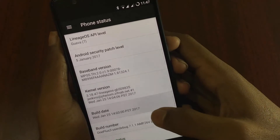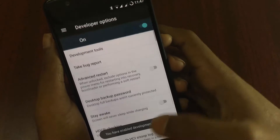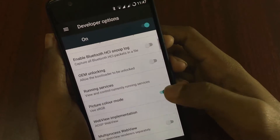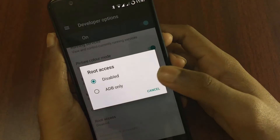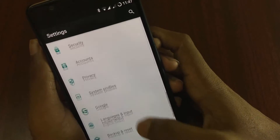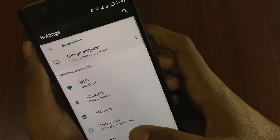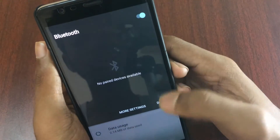Tapping on the build number seven times will enable Developer Options. As you can see, Developer Options and root access are present in this ROM. SRGB color mode is present but it's not working. Root access is disabled by default — you can enable it anytime. Wi-Fi is working perfectly fine and Bluetooth is also working perfectly fine.